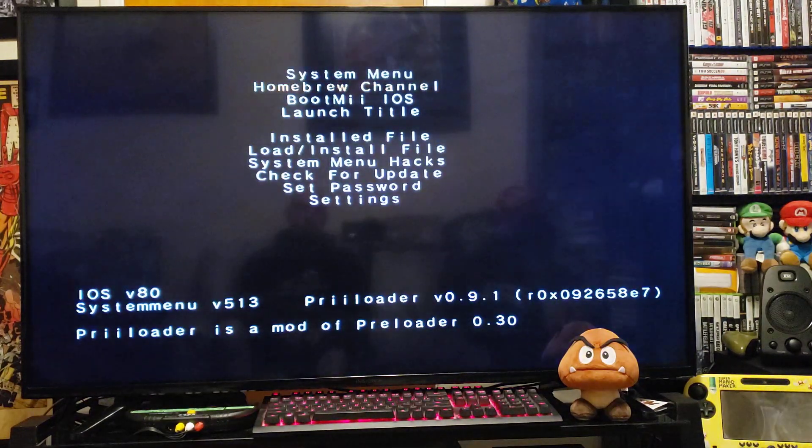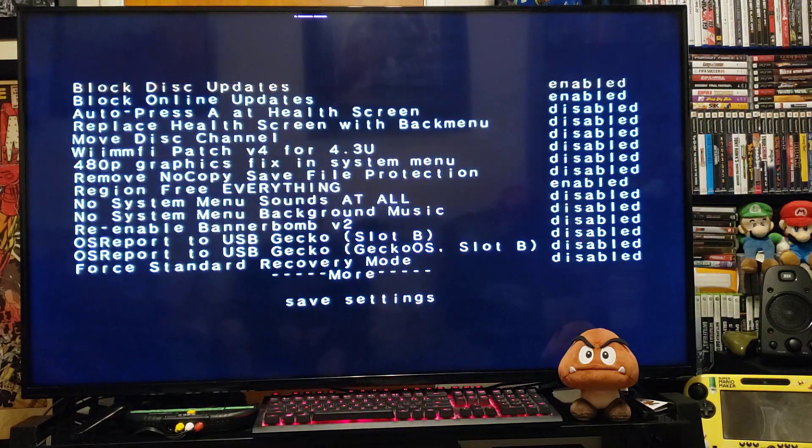There you go, you're in Preloader. Go to System Menu Hacks and press A. These are the three I recommend you enable: Block Disk Updates, Block Online Updates, and Region Free Everything. Enable only these three — anything else you do is at your own risk, but none of these will break your Wii. Now just back out.